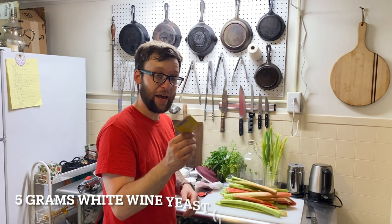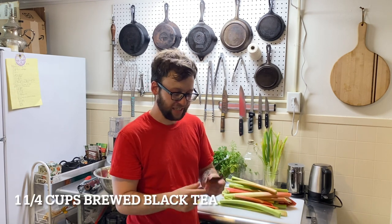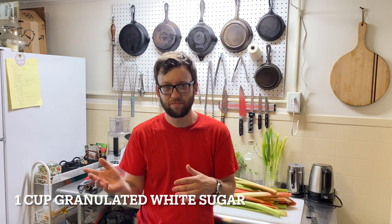You're going to need one packet — about five grams — of white wine yeast. You'll also need a bag of black tea, which is optional, but I like to add it because it adds some tannins to your wine. At the end, if you want to back-sweeten the wine — meaning if the wine isn't quite as sweet as you'd like — you can add more sugar or honey after fermentation. To do that, you'll need about half a teaspoon of potassium sorbate, which kills off the yeast, and then about half a cup to a cup of sugar or honey.